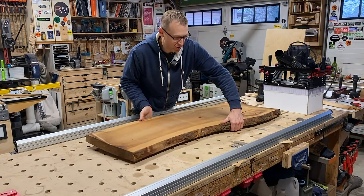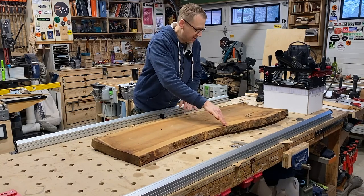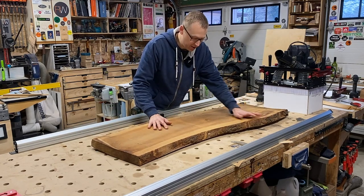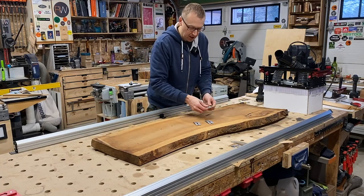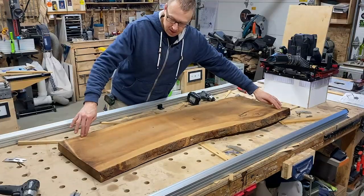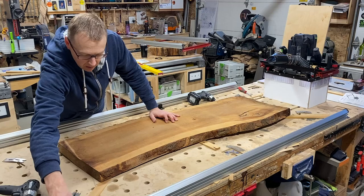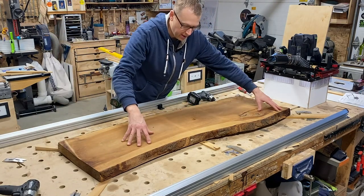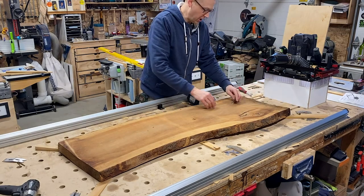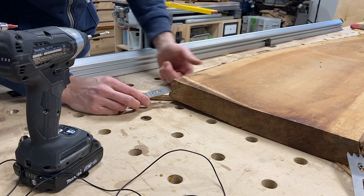We're going to be flattening this cherry slab, which has quite a cup in it. We need to shim it to make sure it's not rocking in any direction — that it's nice and solid. Then we'll use the slab clamping dogs to bite into the material and screw down into the work surface to make sure it doesn't move. When attaching the pinch dogs, make sure they're well below the top surface of the slab so there's no chance of the router bit ever coming into contact with them.